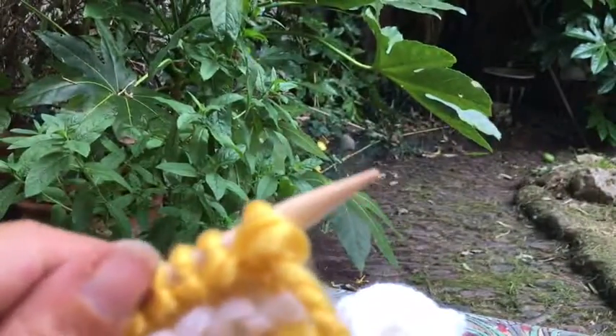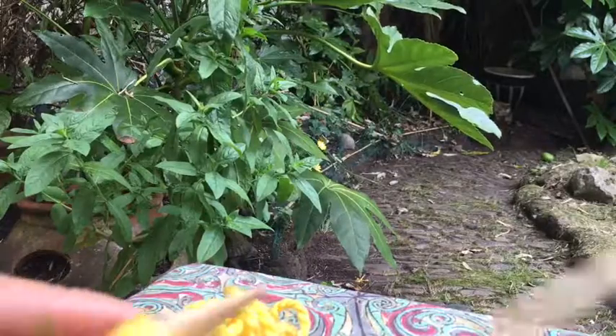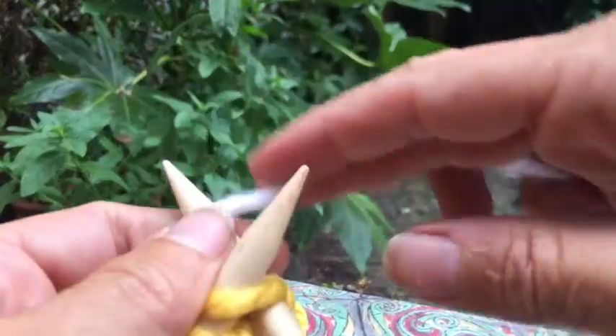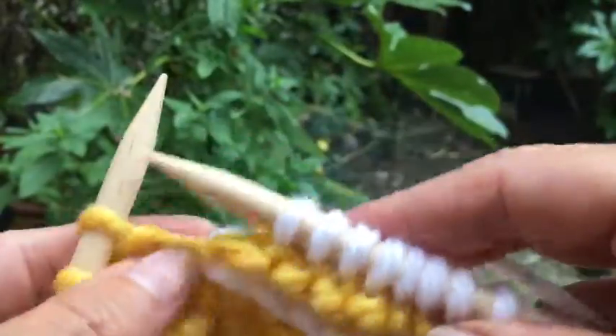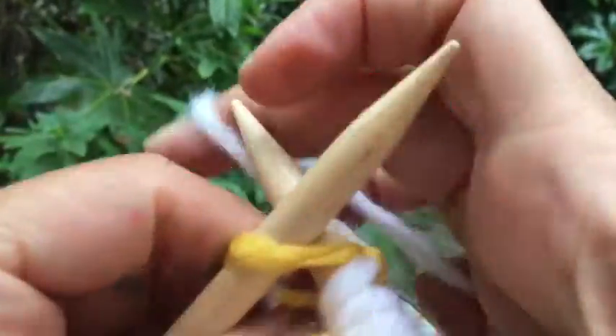I'm going to change colour — moving the yellow out of the way and coming back to the white, holding the yellow out the way. I'm just going to knit, and that is as simple as it gets. Once you've got to grips with these patterns, and perhaps you've got some yarn left over but not quite enough for a whole project, it's a really good way of finding some nice complementary colours and giving the patterns your own twist.